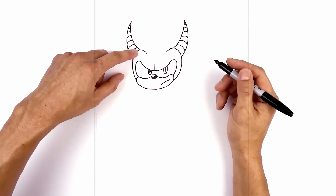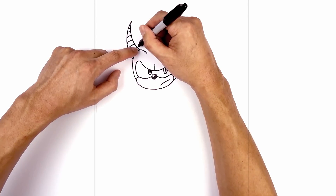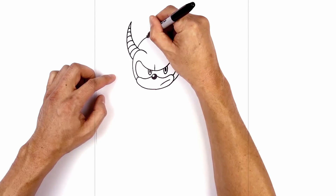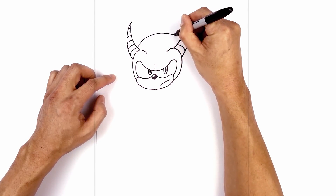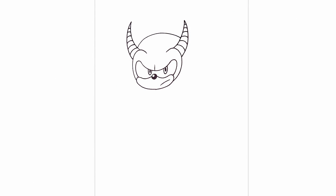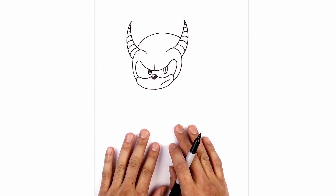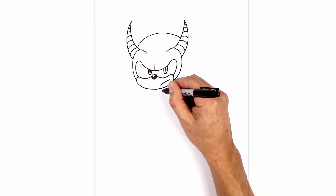Now let's draw on the top of the head, just above the brow on the left side. We're going to curve up and pull it in towards the side of the horn on the inside. We're going to go up, pull that across and then down. Now before I finish off the head, we're going to come down and work in the body. So we're going to start just below the chin here and draw on the front leg.